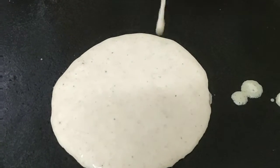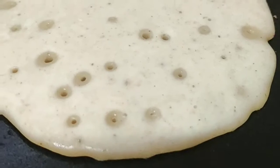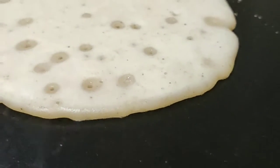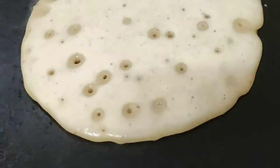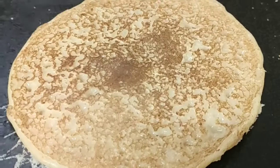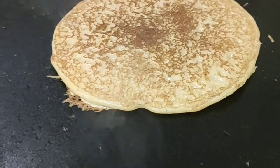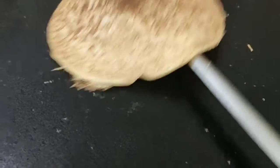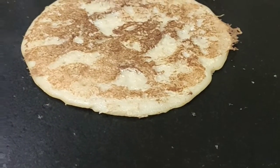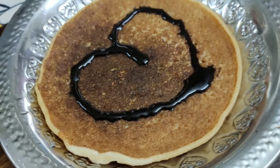Do not spread the batter like dosas — keep it fluffy. The holes formed are the soda effect. Flip and cook, and our yummy apple cinnamon pancake is ready to serve. Serve it with maple syrup or Hershey's chocolate syrup.